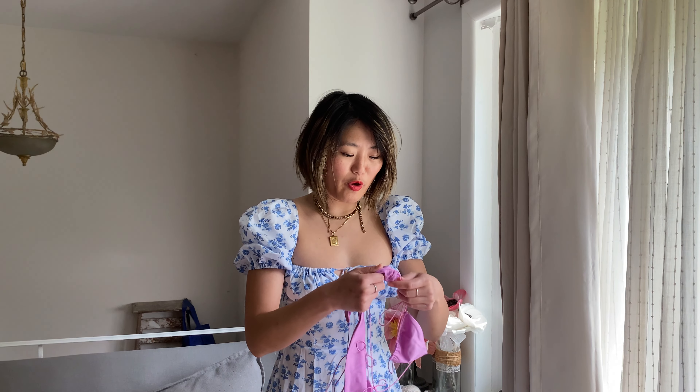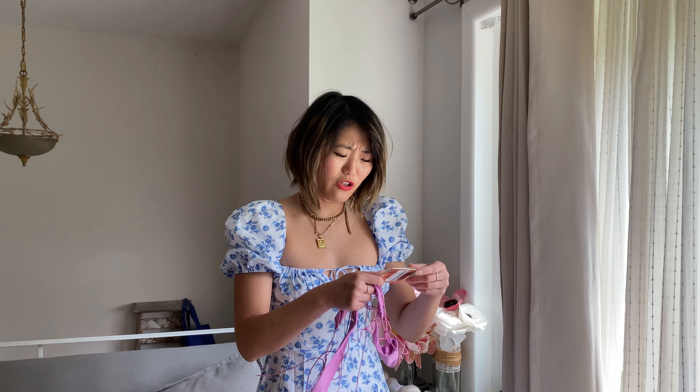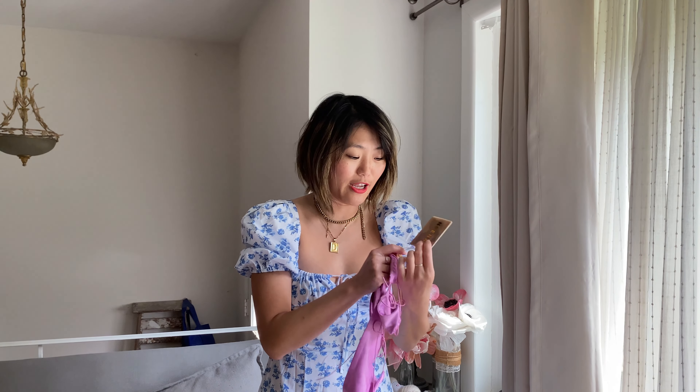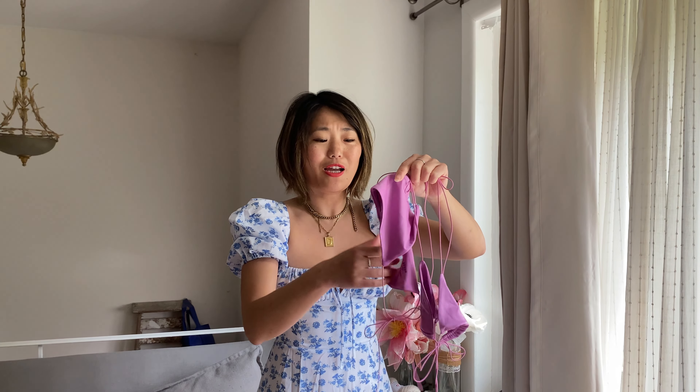I didn't know this when I first bought their bikinis, but the bikinis I mostly looked at were actually from a company called Nina Swim. Oh Polly carries their swimwear, and Nina Swim is actually its own swimwear brand with its own website — so you can buy it on Nina's website or on ohpolly.com. But this is what I was talking about with the skinny straps. That's what I was really interested in, so I got this tiny bikini set.